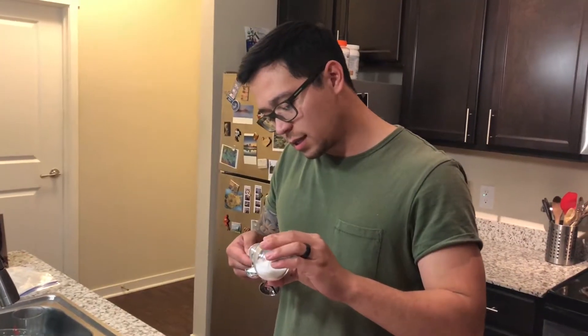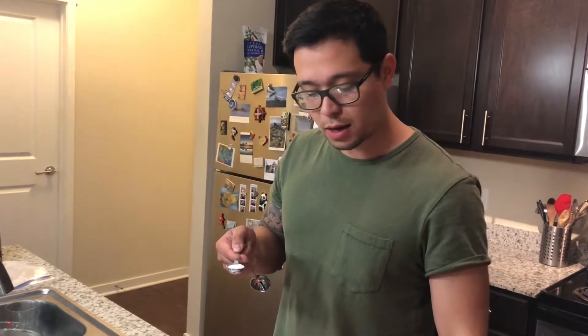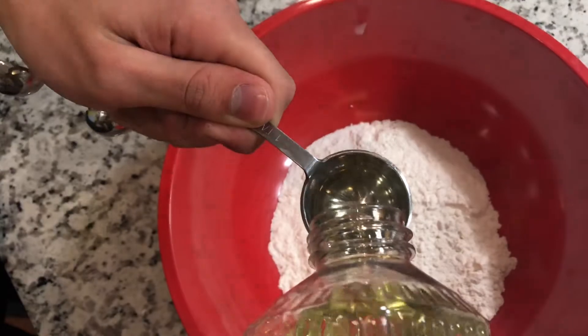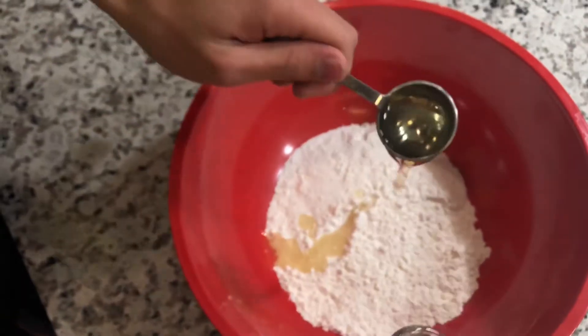What the salt does is it contradicts the sugar, and it actually brings out the proteins. So the enzymes break down, and we're gonna add a teaspoon of that. White salt, not brown salt. And it goes... One Mississippi. Two Mississippi. Perfect.